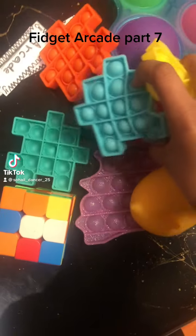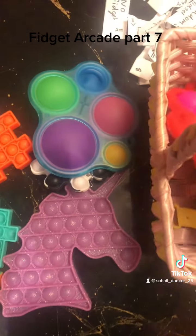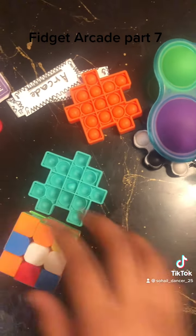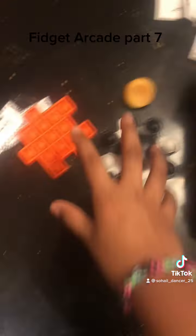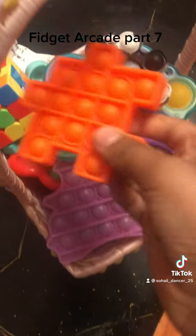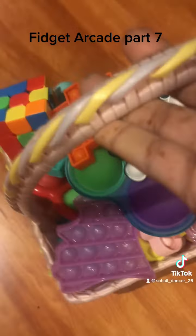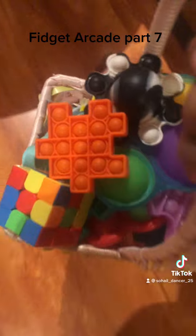Fidget arcade part seven! This is so cool, I'm gonna take my fidgets now. Bye bye fidgets! I'm taking the dimple octopus, mochi — keep the mochi, put it here — and the last puzzle piece, put that there. Let's go! Oh my god you guys, that girl is so calm. Let's go get our big pop it!